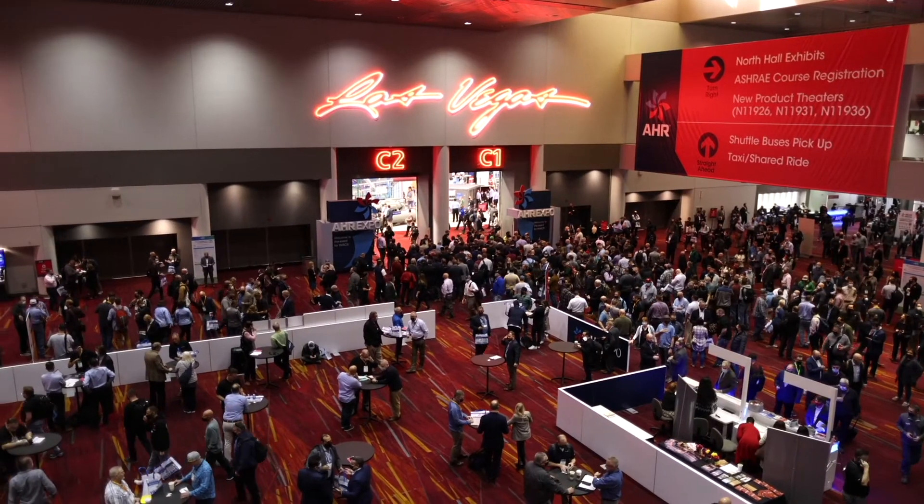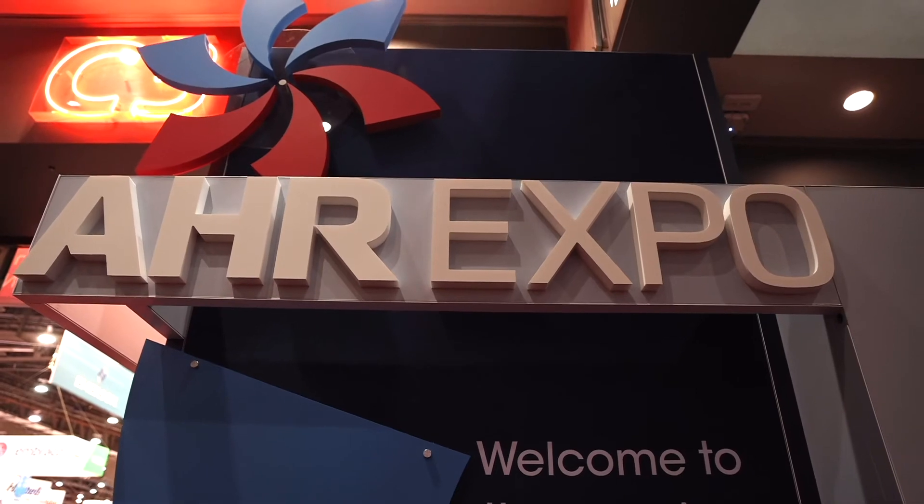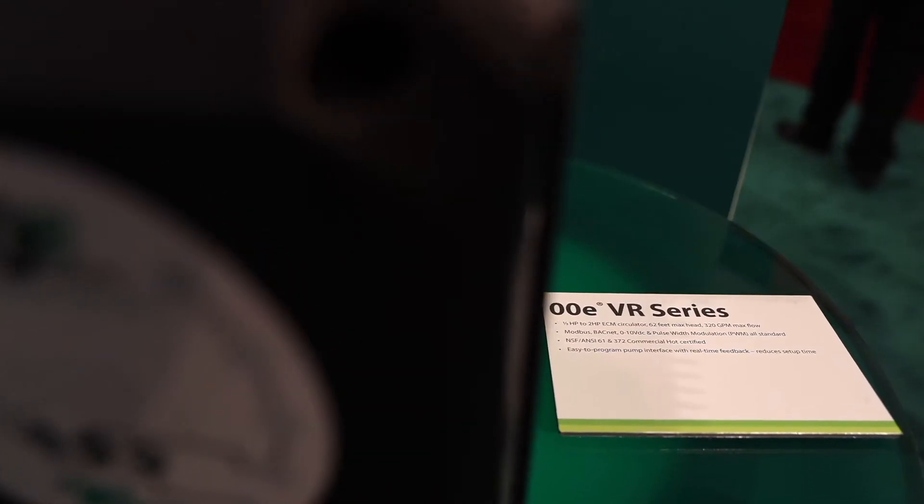Steve Thompson here, Vice President of Project Management for TACO. Welcome to the AHR 2022 trade show here in Las Vegas, Nevada. I'm here to talk to you today about our brand new product, the new Viridian series, the VRs.